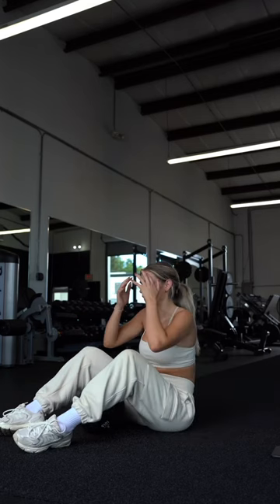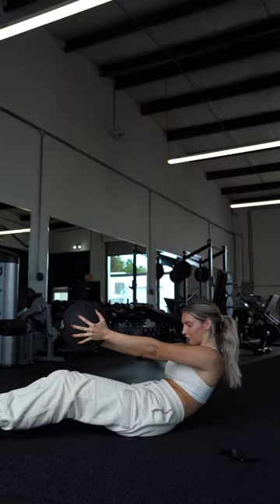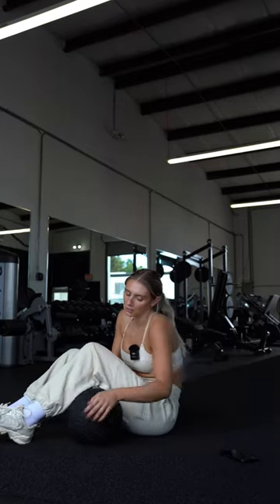Last, we have core — I know, we're like, when is this going to end? Start with a med ball jackknife: hold the weight in front of you, let her kick your legs, then immediately move into a Russian twist.